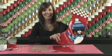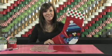Hi, I'm Christy with Duck Brand Duct Tape. Today I'm going to show you how to make a holiday stocking. This is an advanced project that will take about an hour to complete.